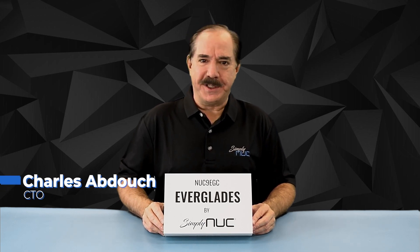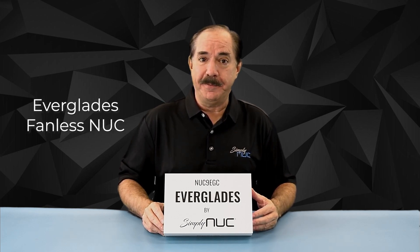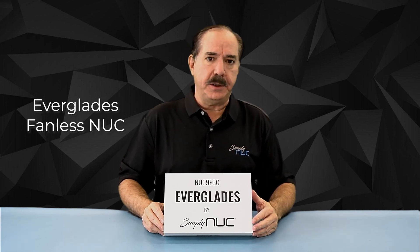Howdy, this is Chuck with Simply NUC, and this is the new Everglades fanless mini PC from Simply NUC. I'm excited to show you this because this is the newest small form factor fanless product in a new offering.